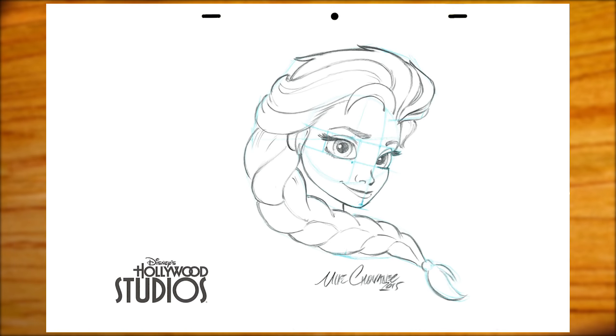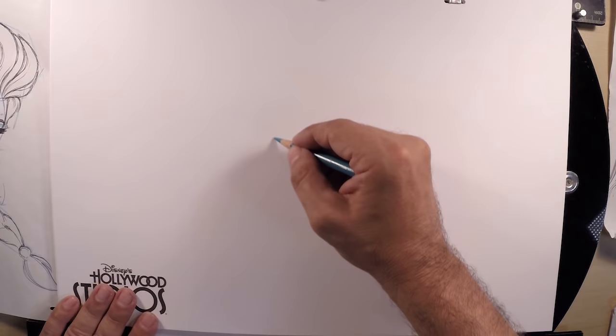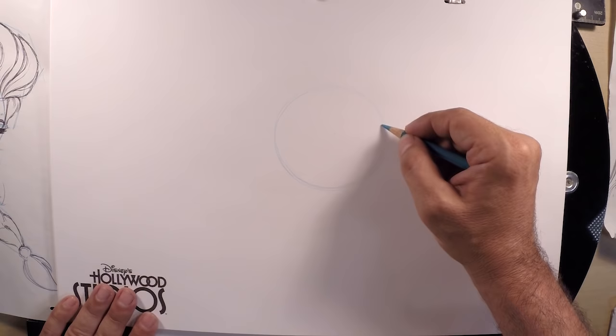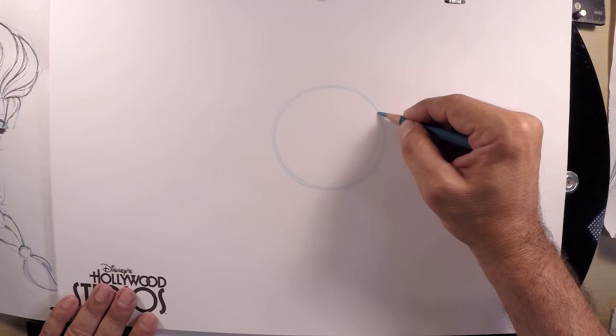Let's begin with a circle — a small circle about the size of a tennis ball, just above the middle of the page. Nice tennis ball-shaped circle, and drawing lightly is going to be the name of the game. Light and messy — this is definitely going to be light and messy.